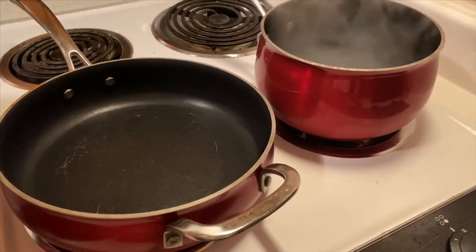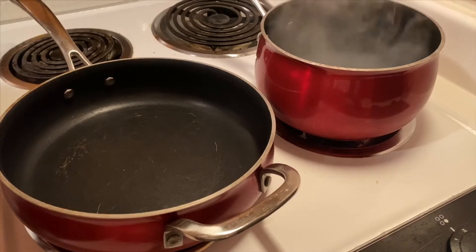One of my favorite homemade Italian dishes is baked spaghetti. So today we're going to show you how to make my version.